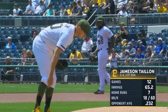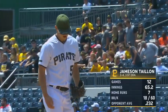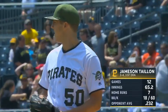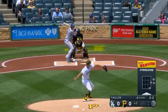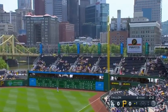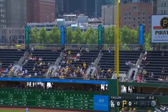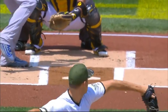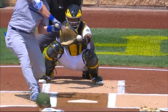Jameson Taillon making start number 13, just brilliant against the Cardinals last time out — eight shutout innings, three hits, one walk, six strikeouts. Much easier to throw a breaking pitch inside the zone. And Peterson, for the second time in this series, homers to deep right. These guys love hitting the ball out of the yard.